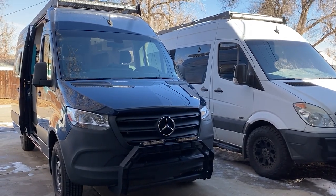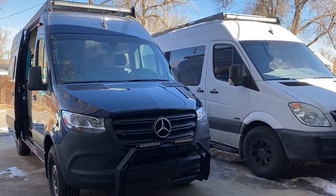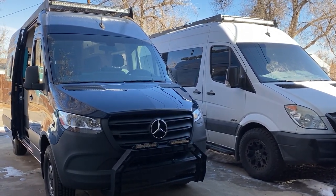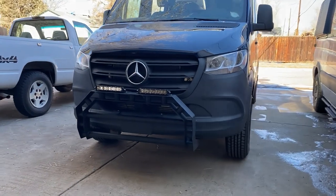Hey everyone, I'm Austin with Copilot Vans. In this video, I'm going to give you guys a quick tour of this blue Sprinter van you see behind me. This is a 2020 two-wheel drive gasoline Sprinter. It has the same four-cylinder turbo engine as the Mercedes Metris, and I've driven it around quite a bit, and it feels very similar in throttle response and drivability as the 3.5 EcoBoost Ford Transit.